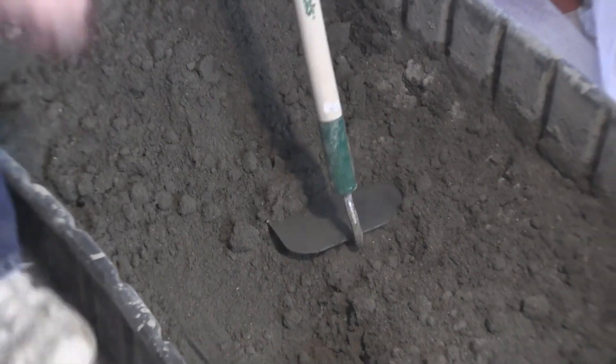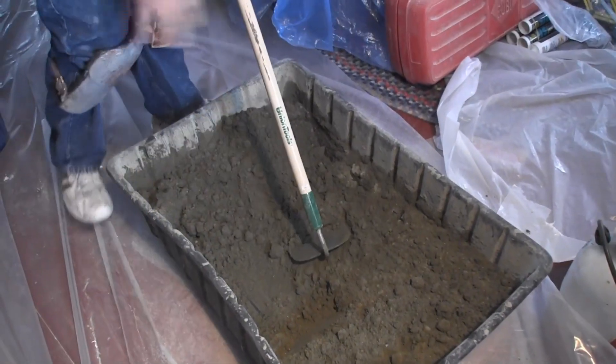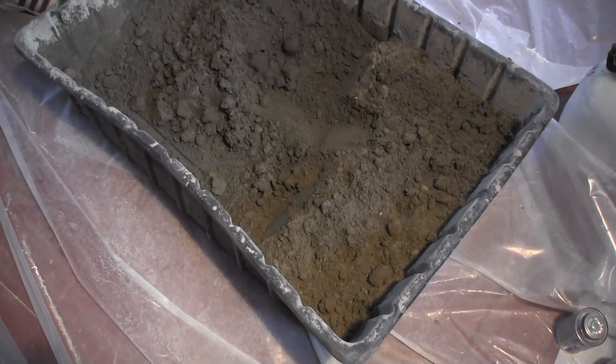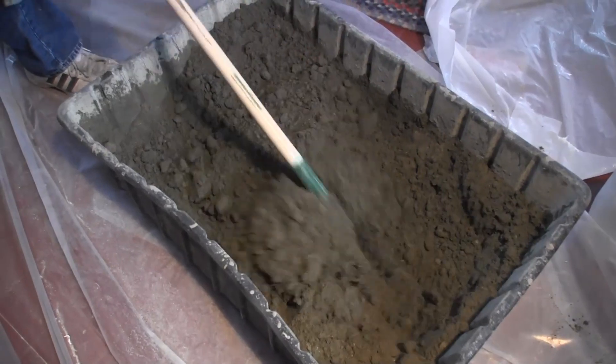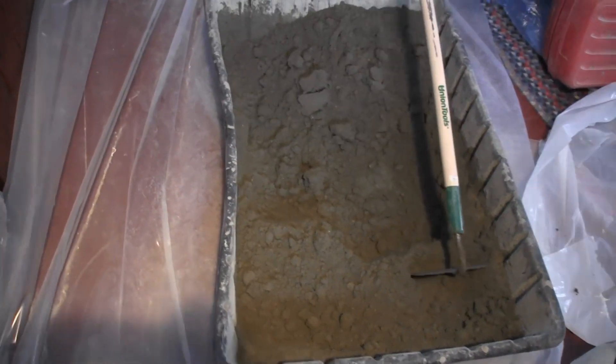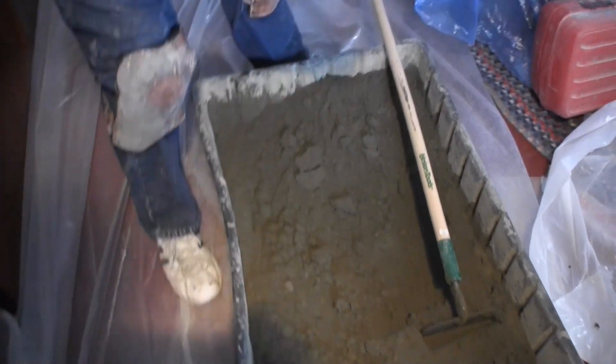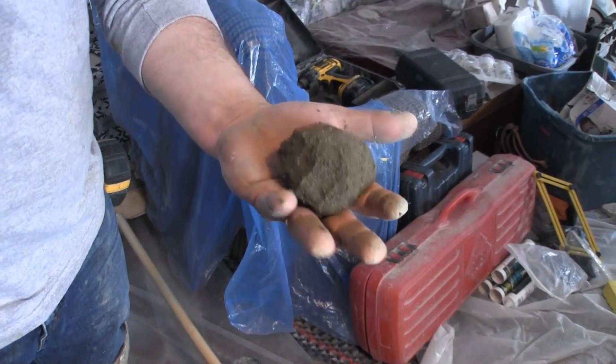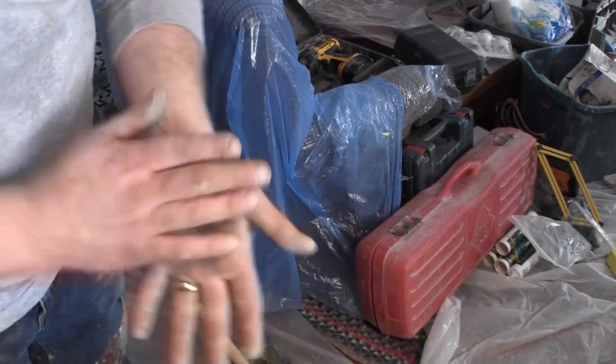You can see how dry it is. Just keep mixing it until you get most of the chunks out — you can see they're wet inside anyway. Keep mixing for a few more minutes and basically you should be able to make a snowball with it — a sand ball — and then you know it's ready to go.